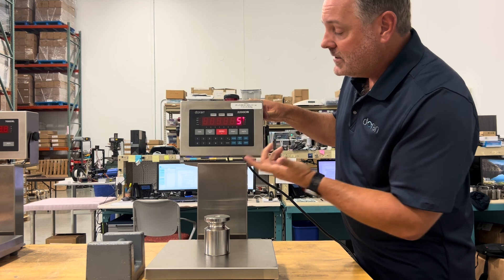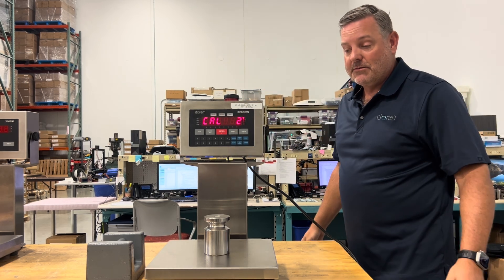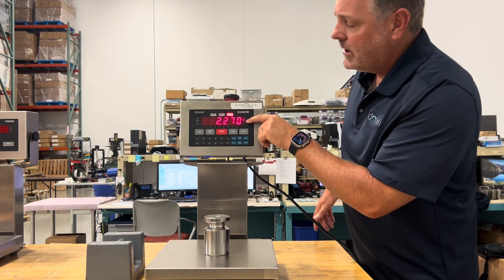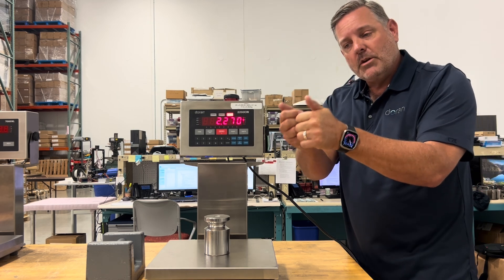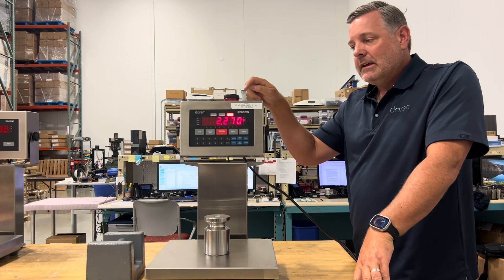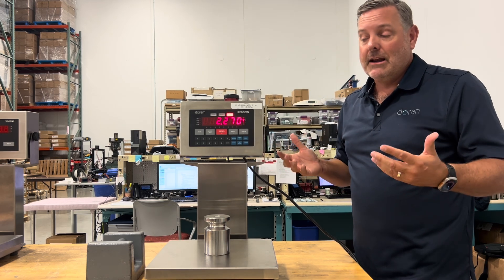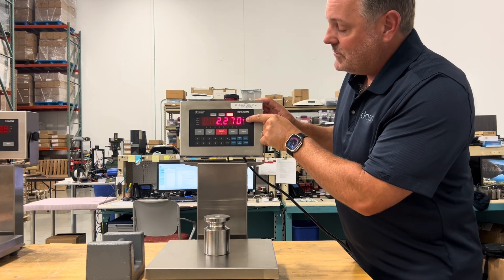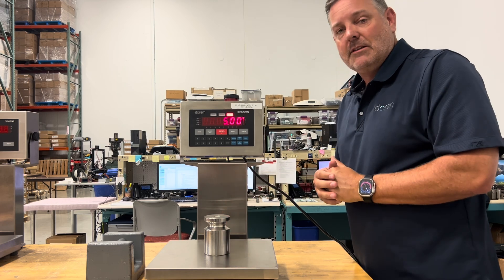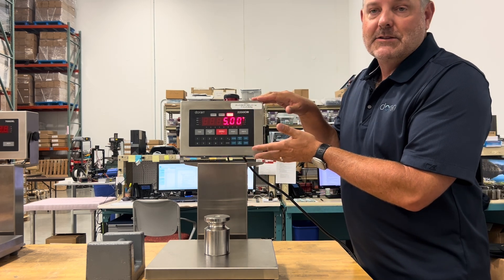Using the keypad, press 5, hit enter — it prompts you to place 5 pounds on the scale. Release your hands, it counts down, and you see 'saved.' The scale then goes right to weigh mode showing 5.00 pounds, confirming an accurate calibration. Note that pressing 0 and units to enter calibration can also change the active unit — a pro tip is to disable unused units in scale parameters so operators don't accidentally switch between pounds and kg.